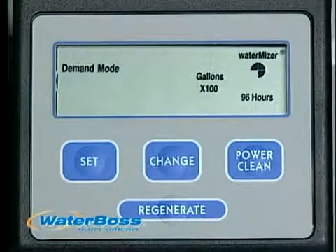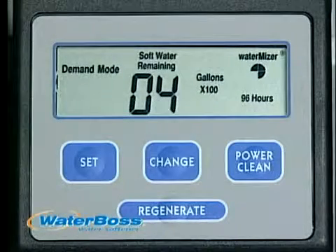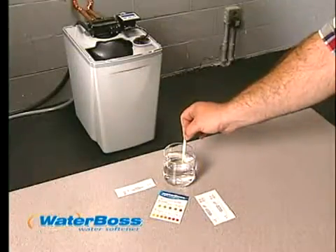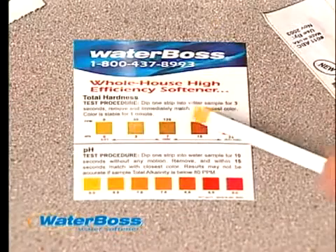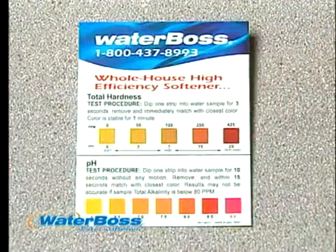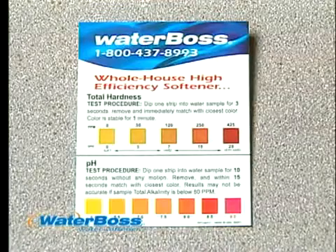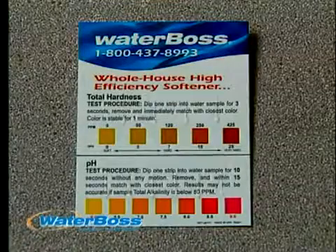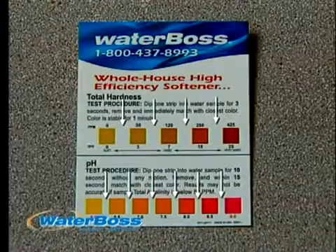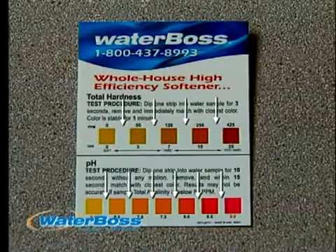In the next 3 minutes, the readout will automatically change to a flashing HO, then show gallons remaining until the next regeneration. Cycles have now been completely tested. Follow the instructions on the hardness test strips provided with your WaterBoss to determine your water hardness, which will be your setting number. For WaterBoss appliances used on well water, follow the instructions on the pH and hardness test strips to determine the pH and hardness of your water. If the color on your test strip is between color segments on the water test scale, use the next highest number.